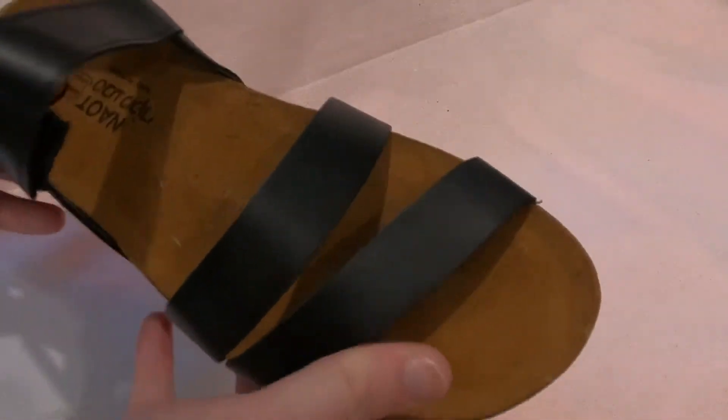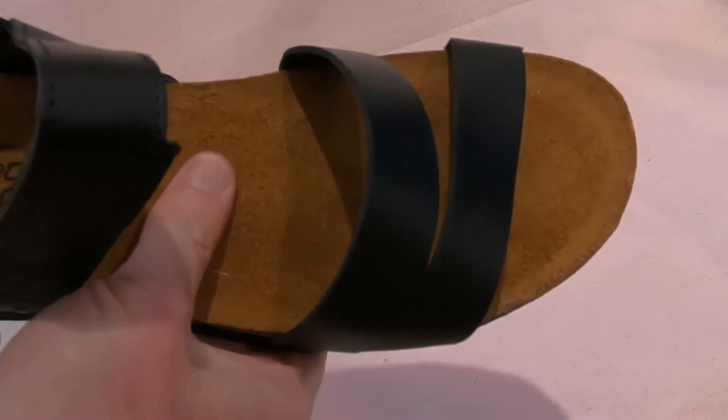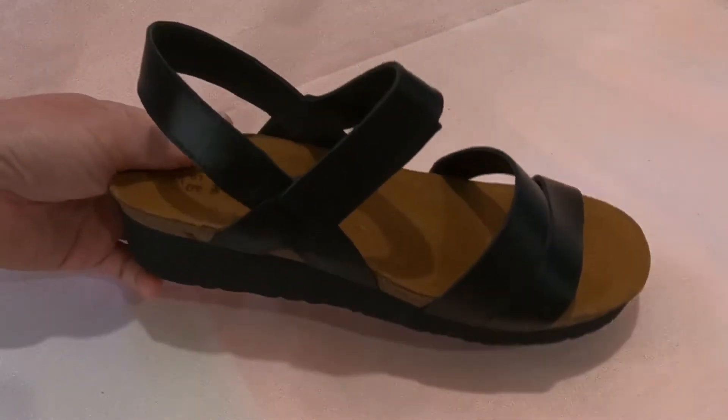It features the NAOT cork and latex footbed which is wrapped in suede, so you won't get any issues with any latex intolerance there. Here's a good look at the sole — a good solid sole on this one as well. A very comfortable sandal.